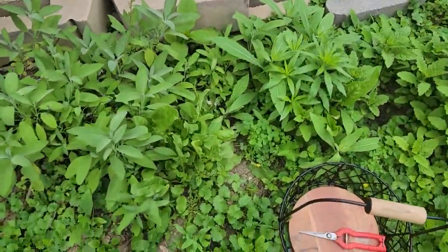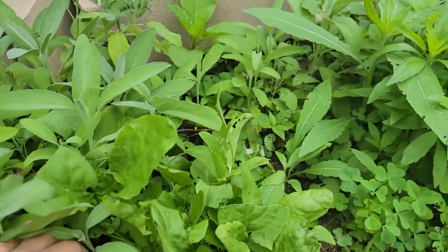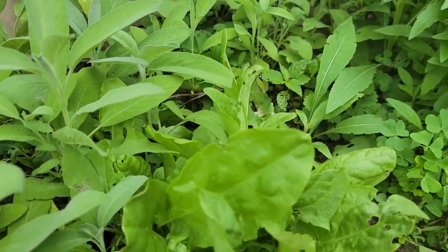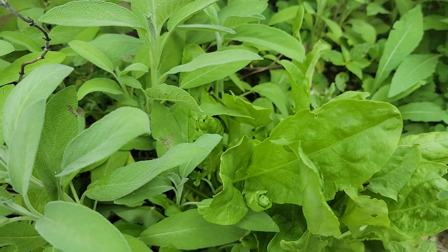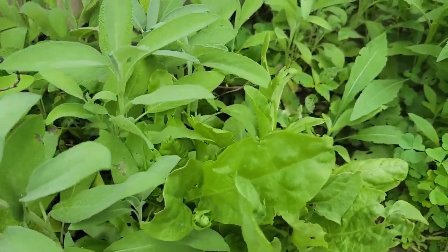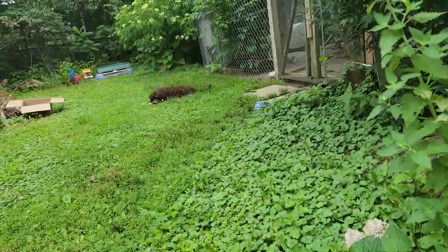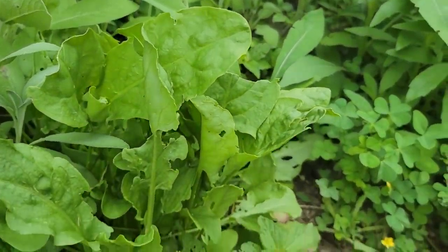Today we're gonna cook sorrel soup. Sorrel — those are this kind of leaves; if you eat them they taste sour. I forgot what kind of acid they have, which is kind of not good for us if we consume a big amount. That's for the soup — I'm gonna cook it with rice. I think it's fine. Hi puppy! So let's cut some sorrel.